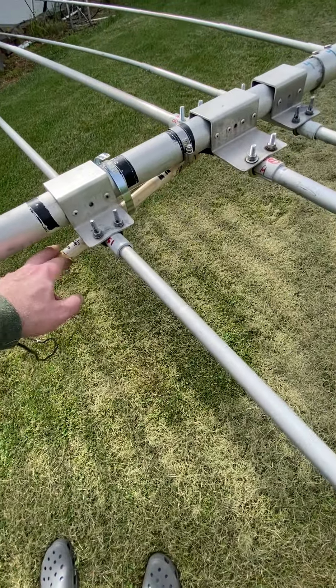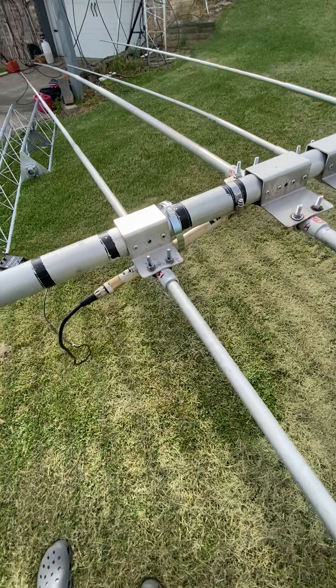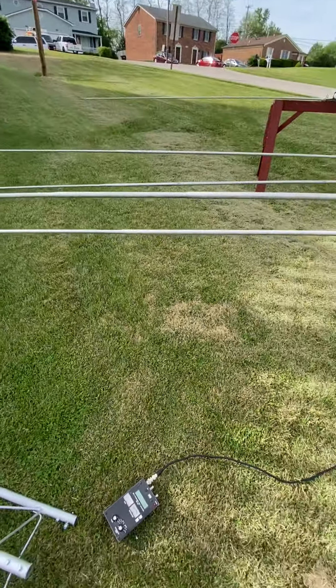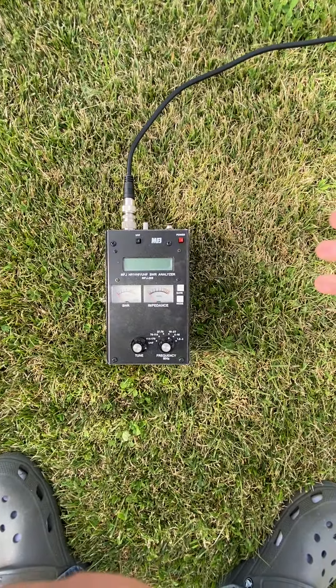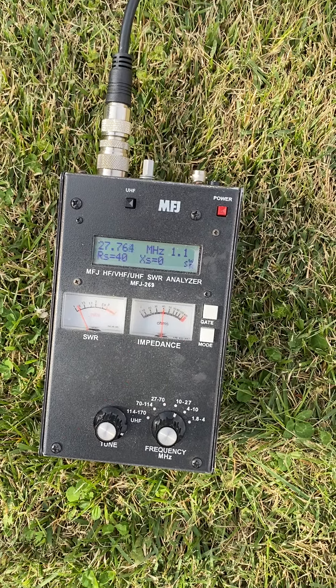I'm gonna try this balun, and if not I'm just gonna put a choke - like an ugly choke - on there and see. In the manual you can adjust it down to the CW/digital portion of the band, which is what I did. It'll make it electrically longer. Once it gets in the air, that resonant point at one-to-one will move up to 28 - probably 28.1, I'm guessing.